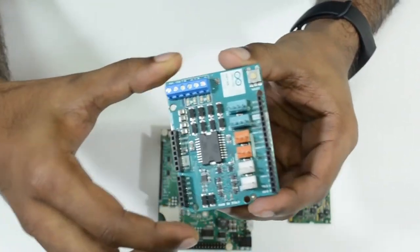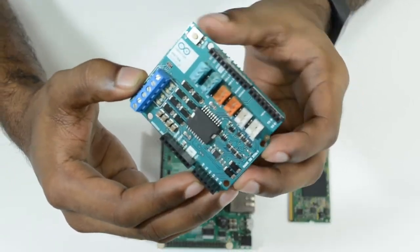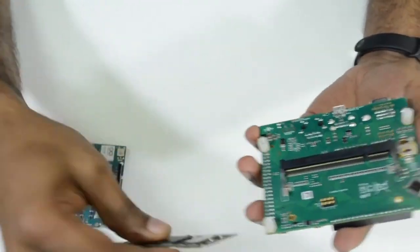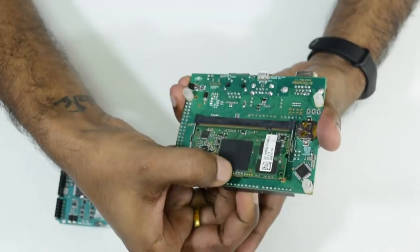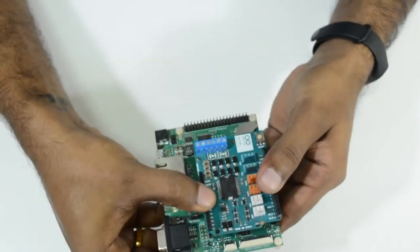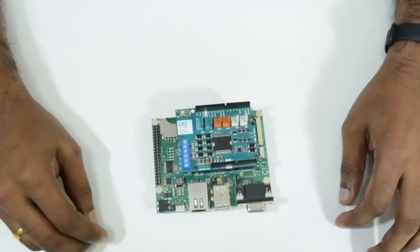In this demo, to control the DC motors, we also use a standard Arduino motor shield. The basic interface of this demo is that the computer on module goes on the Sodimm connector on the Aster Carrier Board, and the Arduino motor shield is interfaced to the standard Arduino header. This is the basic setup we are going to use in the Petbot robot.